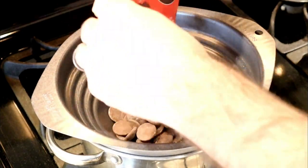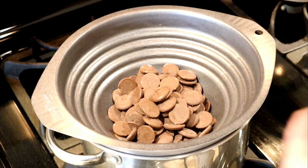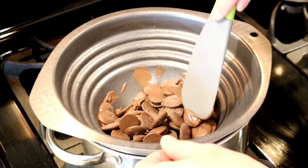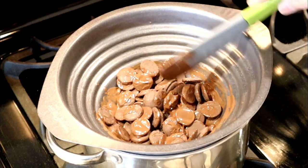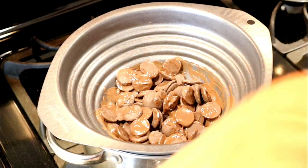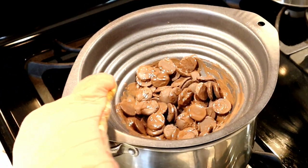Ghirardelli has both dark chocolate and white chocolate melting chocolates. Go ahead and dunk your chocolate in. Then you're just going to continuously stir, and as you can see the chocolate is already starting to melt. Make sure you have a pot holder — this is going to get very, very hot.